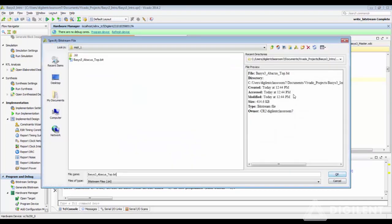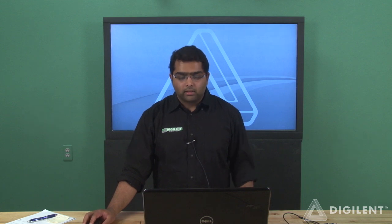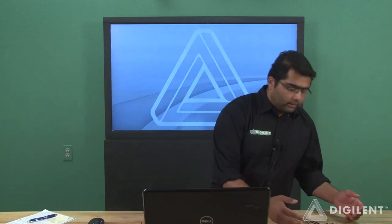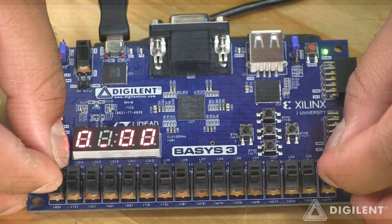The top module bit file gives you additional information on when it was created — the date and the time. This is handy when you have multiple bit file generations within the same project, so you can track which bit file is the most recent if you need to go back and edit your source files. Click OK and program the device. Now the bit file is programmed into the FPGA, and our Abacus project — which is basically a calculator — is running on the FPGA.